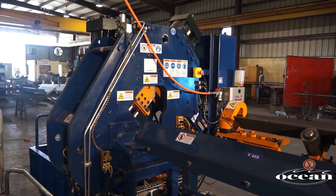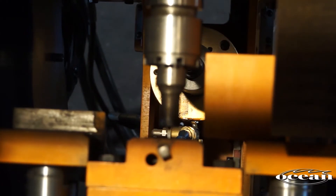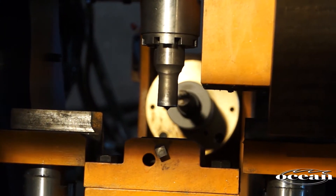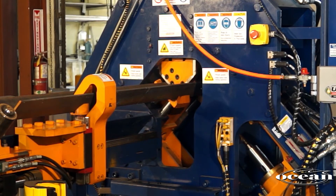The Clipper is unique amongst all angle lines in that it consists of a hydraulic punch for one leg of the angle, and a hydraulic drill spindle on center with the punch for the other leg of the angle.